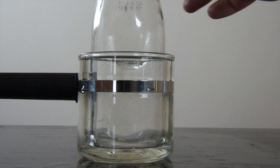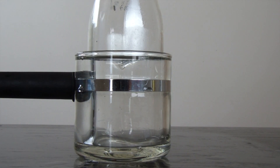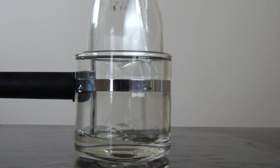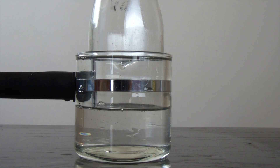As you can see, you can still see the bottle, right? So now we're gonna put baby oil inside the bottle. See what happens. Check this out — the bottle just disappears.